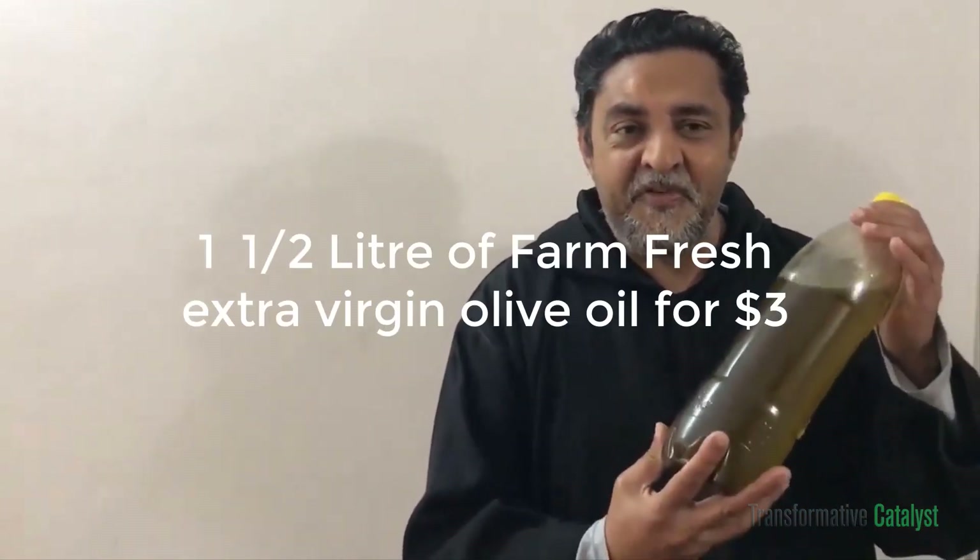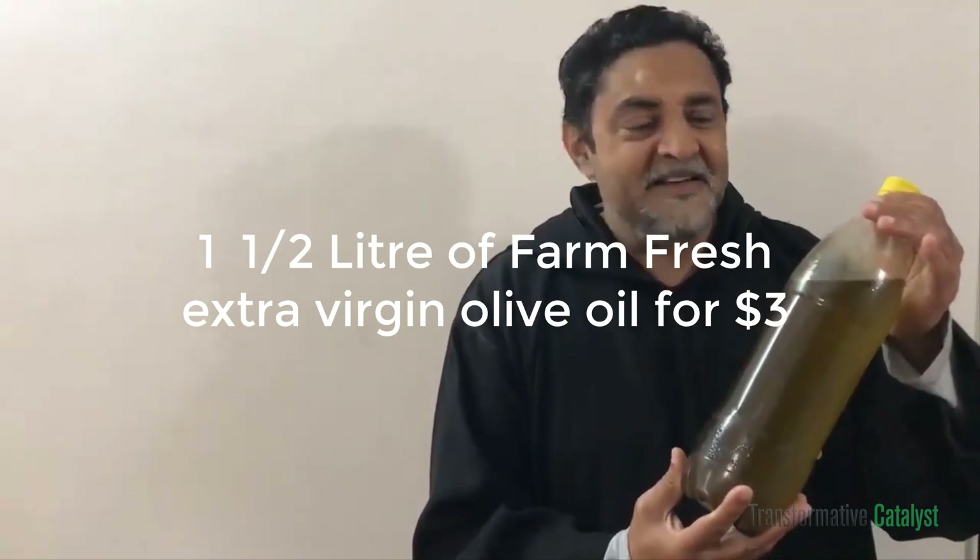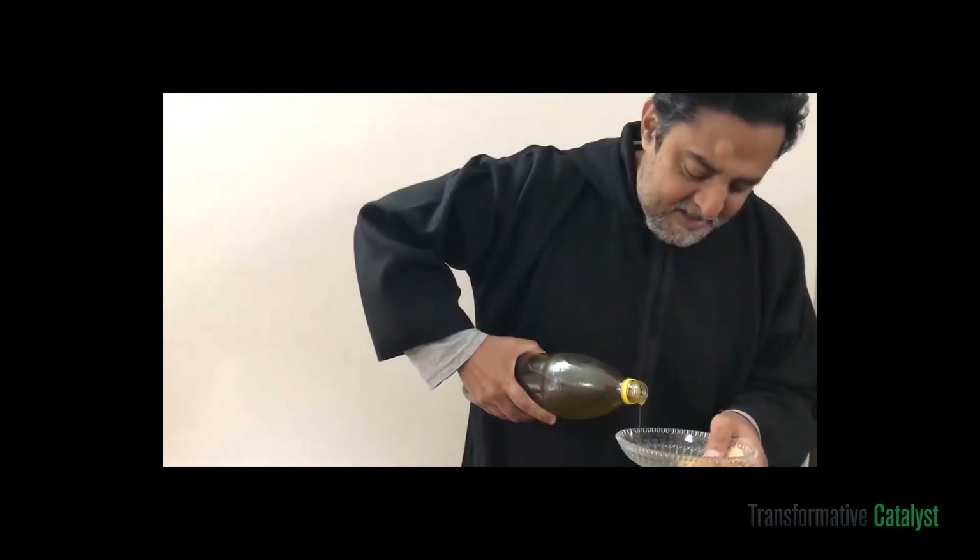I really wanted to buy some olive oil but had no container, but we found an empty Pepsi bottle from our taxi driver and I purchased fresh olive oil. This is the first ever farm-fresh extra virgin olive oil that I see, smell, and taste. Let me pour a little bit and put some bread in this olive oil and taste it. I can promise you, nothing in the market can smell, taste, or have a flavor like this. This is so fresh.